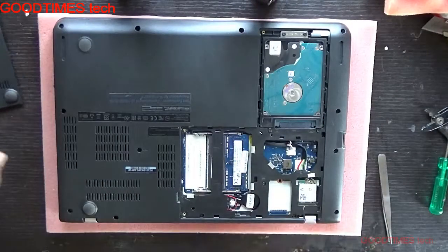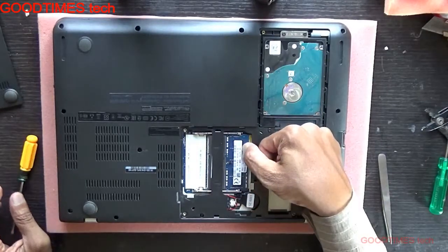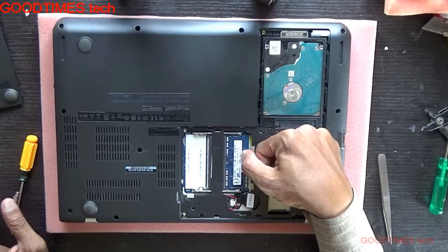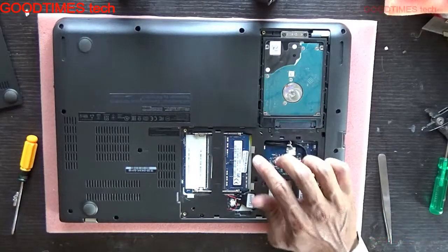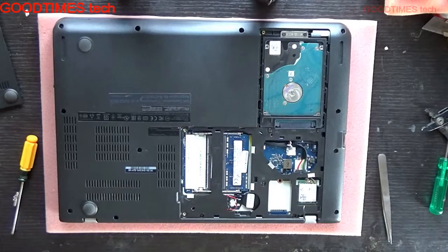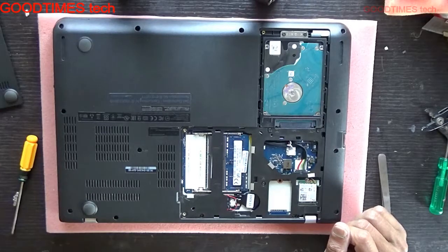As you can see, this laptop has 4 GB RAM and it is low voltage. So if you want to upgrade, you need to buy a low-voltage RAM. You can add another 4 GB or 8 GB stick — inserting an 8 GB stick will give you 12 GB total, and inserting a 4 GB stick will give you 8 GB total.